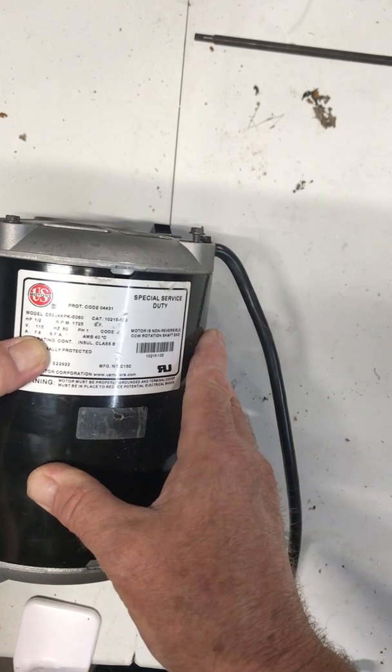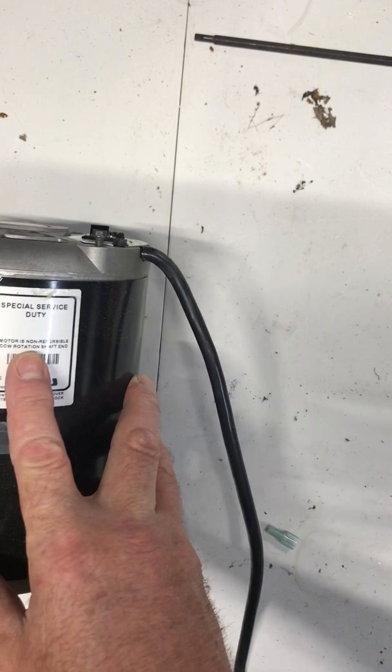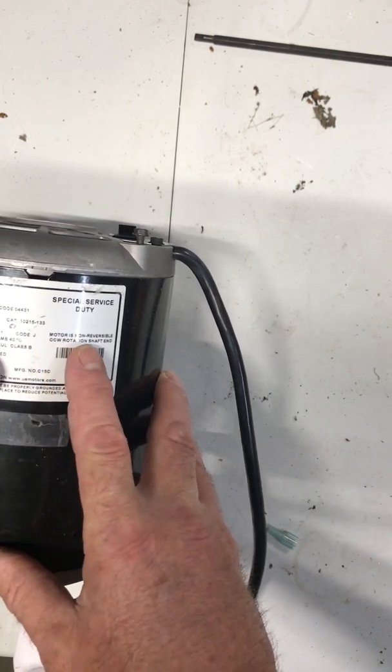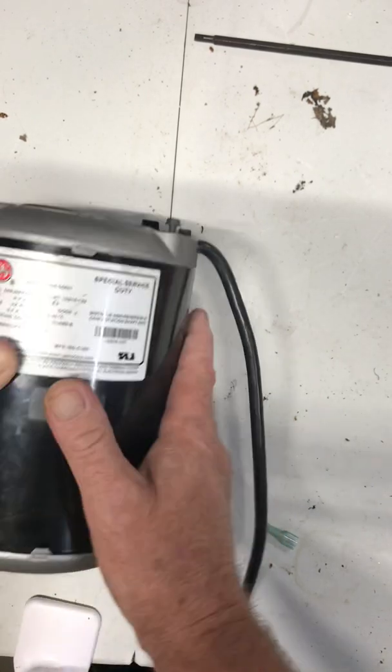You can find the nameplate on here. This one is a half horsepower, 1725 RPM, 115 volts, with an amp draw of 7.8 amps — so we're getting up there in amp draw. The motor is non-reversible.